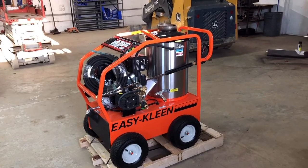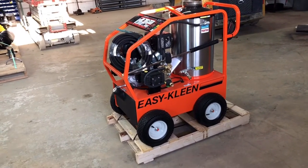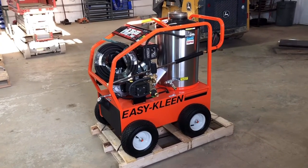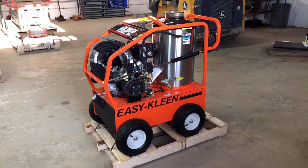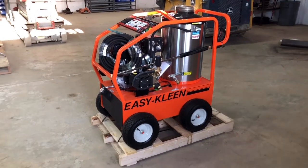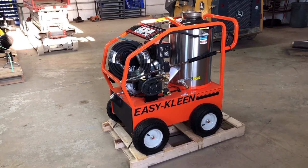Any questions, feel free to ask. My name is Ben, I'm with AmeriRent Equipment. We are an authorized dealer for these guys and I'm more than happy to sell you one of these units. Any questions, feel free to ask — I'll try to answer them to the best of my ability. Thanks guys for watching and please subscribe to my channel.